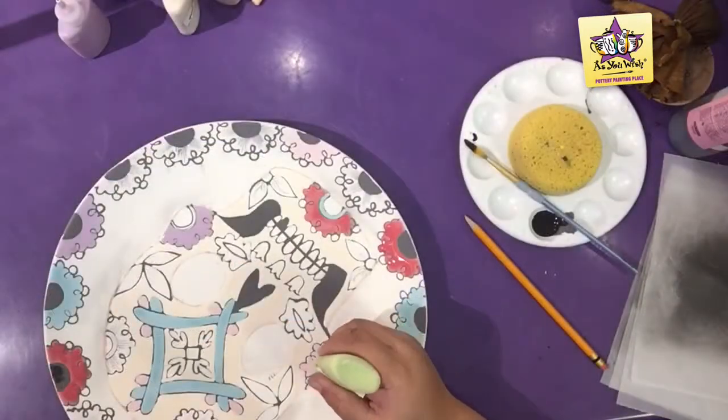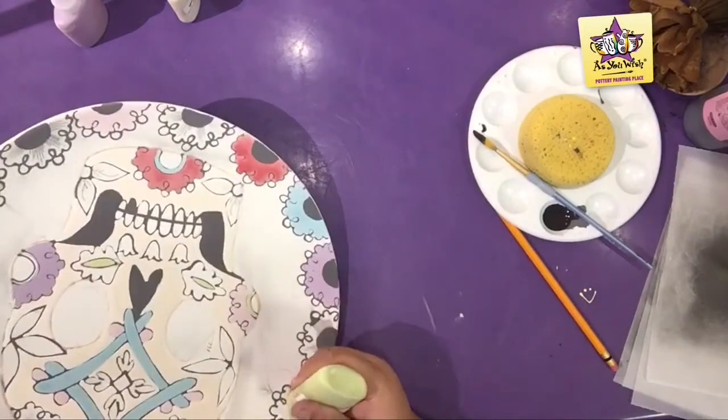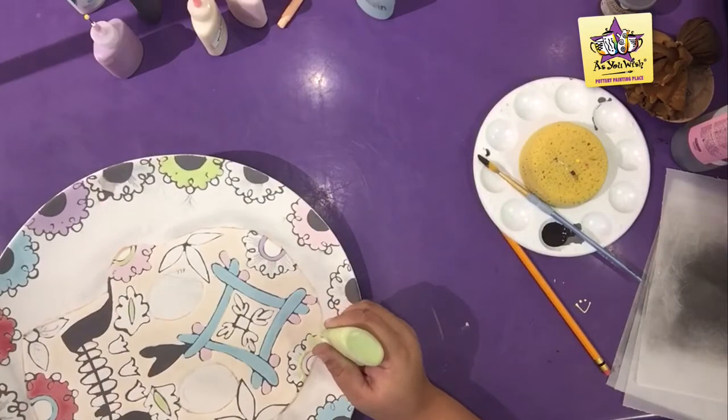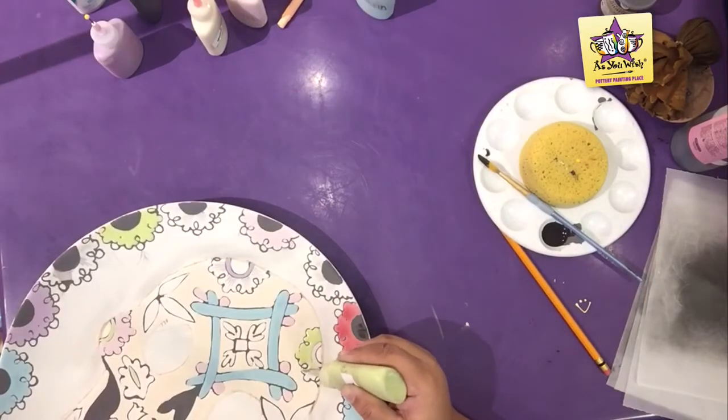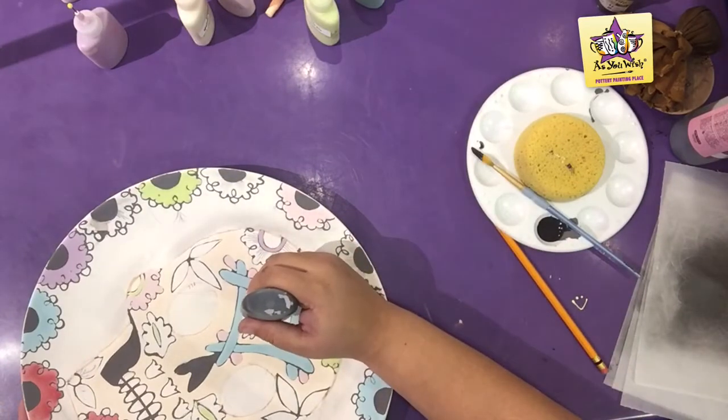Use a key lime pie fun writer to color the left cheek flower's rim, the inside of the leaves in the center of the skull, two opposite rim flowers, and the right forehead flower. Here I forgot to do a little square in the center of the forehead design.